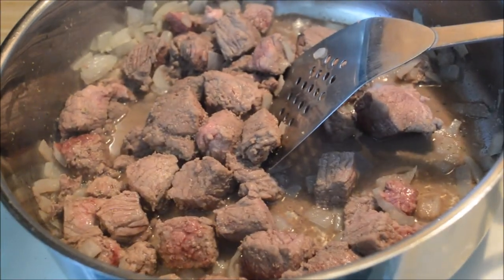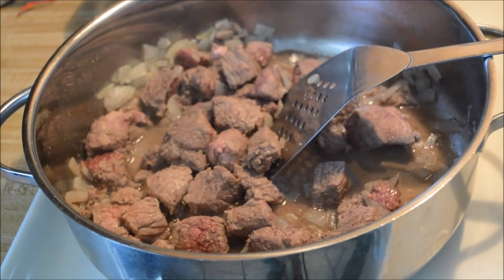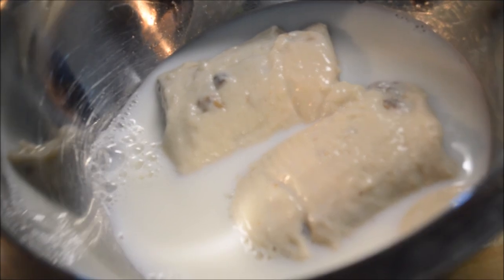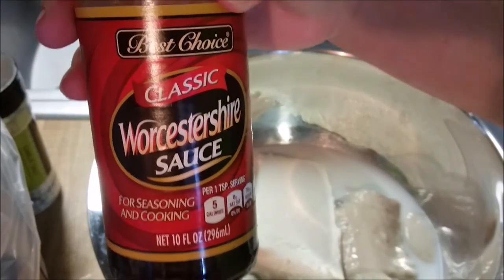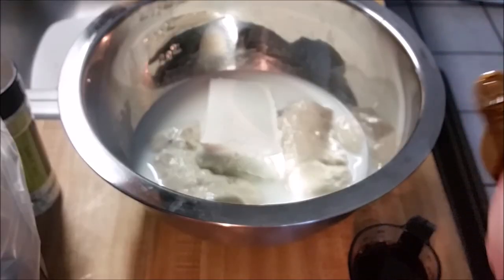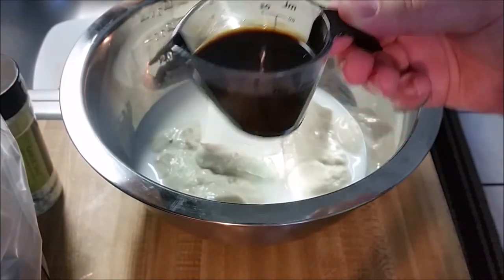My stew meat is cooked through a little bit — not all the way — and it's ready to go into the crock-pot. I'm gonna make my sauce to throw in with it. I put my one cup of milk in there and two cans of mushroom soup, got my cream cheese in there, and I'm gonna throw in four tablespoons of Worcestershire sauce.